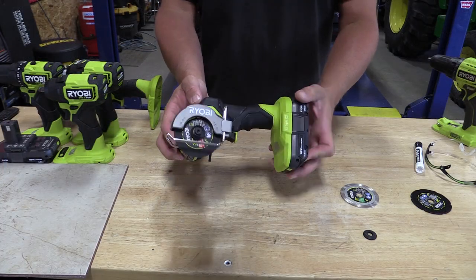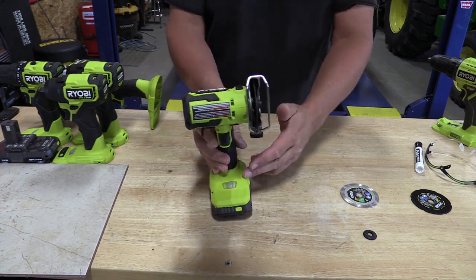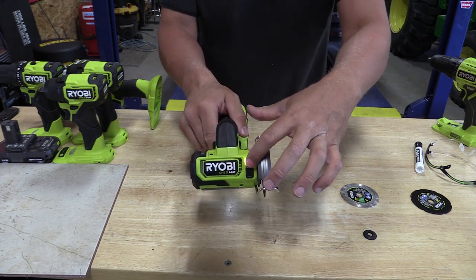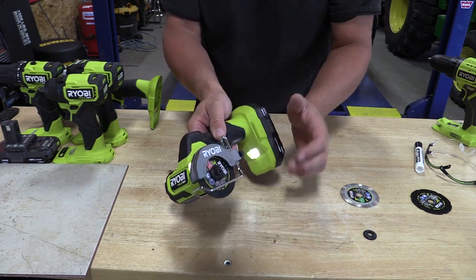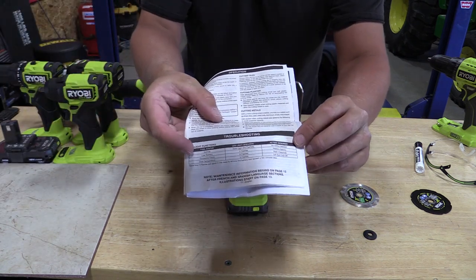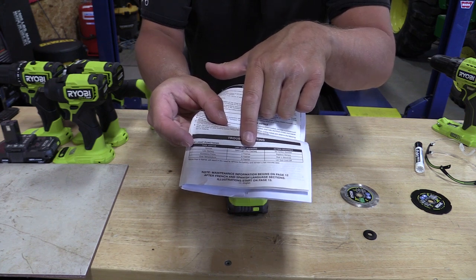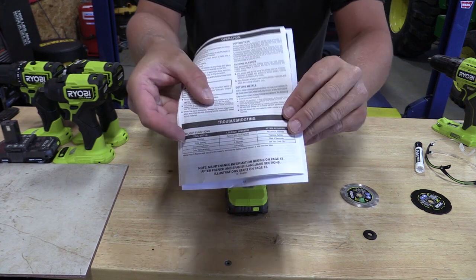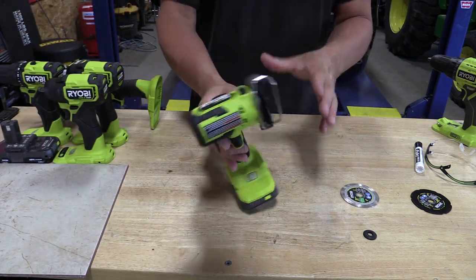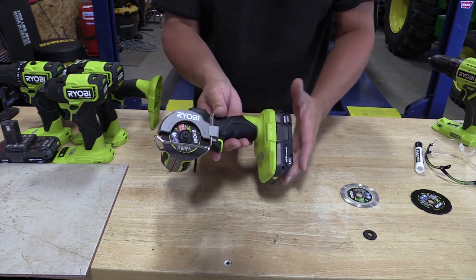This new RYOBI HP brushless compact 3 inch multi-material cutting tool is part of RYOBI's new HP line. It has an LED light up front that not only functions as a way to see what's happening, but also as an indicator of tool status. For example, if it flashes three times you have a low battery, six times it's excessive force, nine times it's over temp. It's nice to see that RYOBI's electronics are protecting the tool and the battery so you get longer run time out of them.